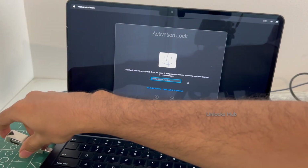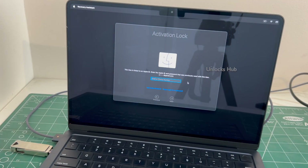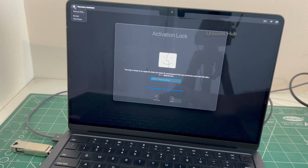Let's go through the process. Plug in the Unlocks Hub USB configurator files. Once it is completely plugged in, you have to turn off the MacBook.